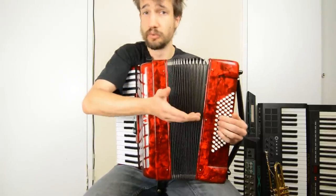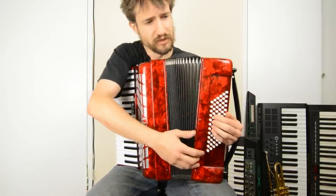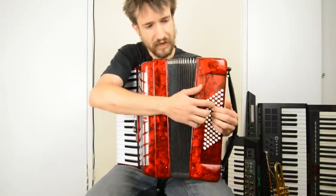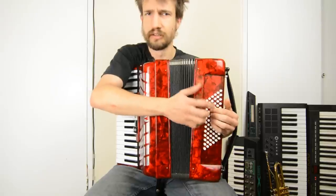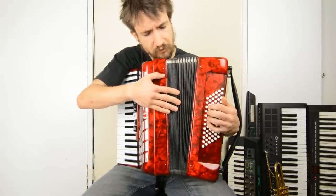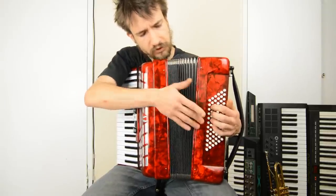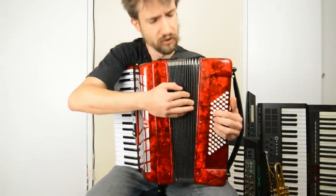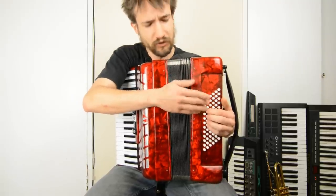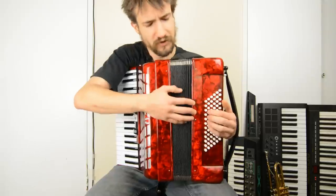There are, of course, 12 semitones in an octave. There are 12 bass buttons on this accordion and 12 counter bass buttons, so each bass button has basically a corresponding button that does the same thing. Sometimes when you depress them, you can see that the corresponding button also depresses slightly. They're not directly linked together, but they're pressing on the same mechanism which is exposing the valve.